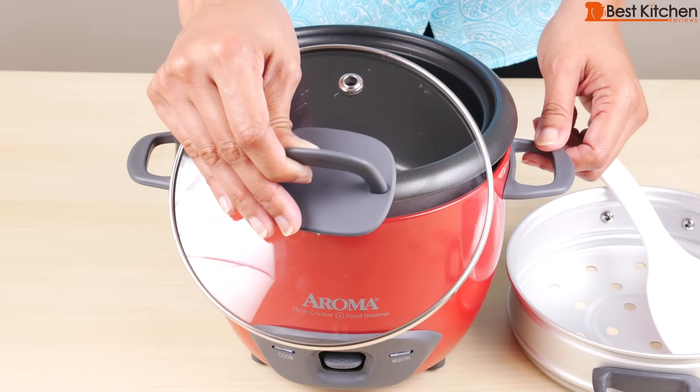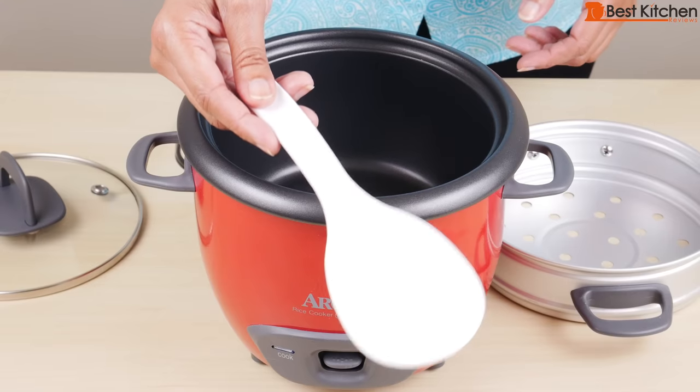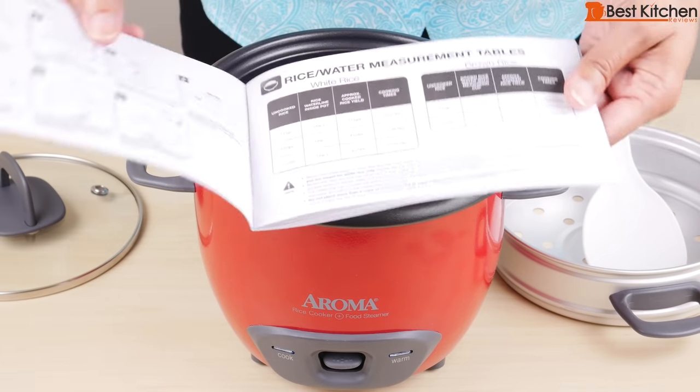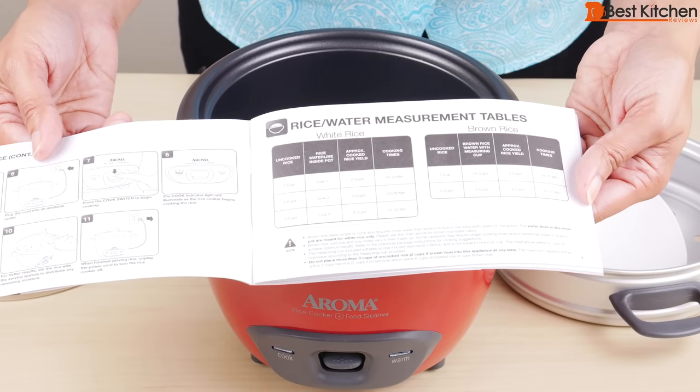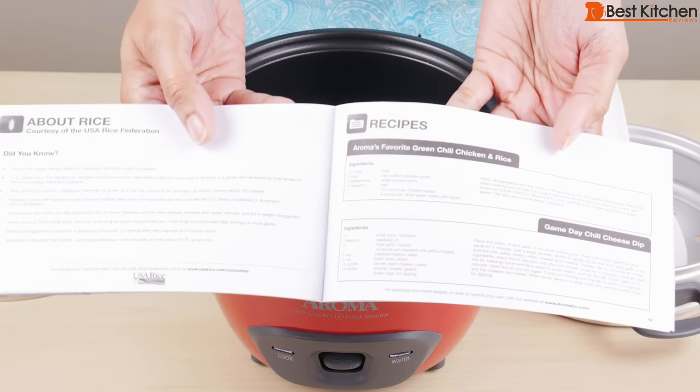The rice cooker comes with a tempered glass lid, nonstick inner pot, steam tray, serving spatula, and the measuring cup. The instruction manual has rice and water measurement tables for brown rice and white rice, and steaming tables for vegetables and meat. There are also a few recipes.